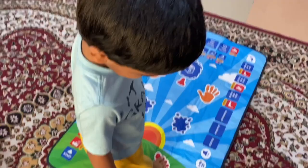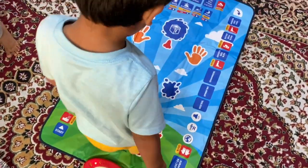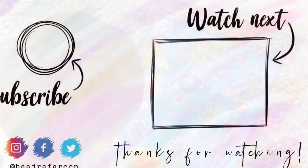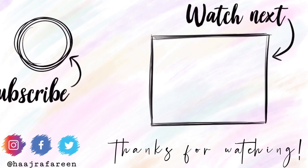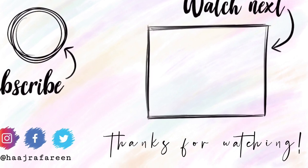And that is Zaidu praying — he really loves his mat. That's all for today, thank you so much for watching. Please don't forget to subscribe to my channel. I'll see you next week inshallah. Assalamu alaikum.